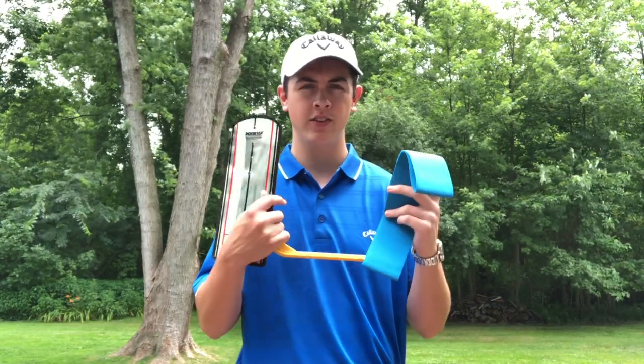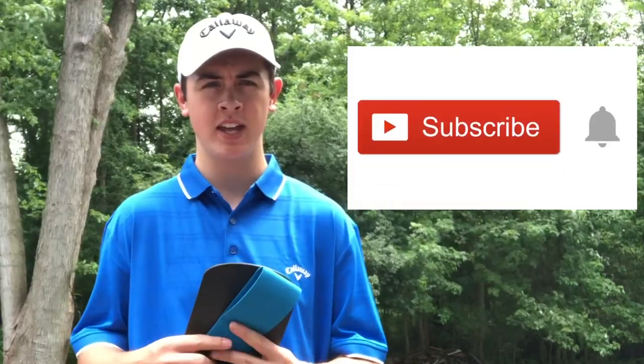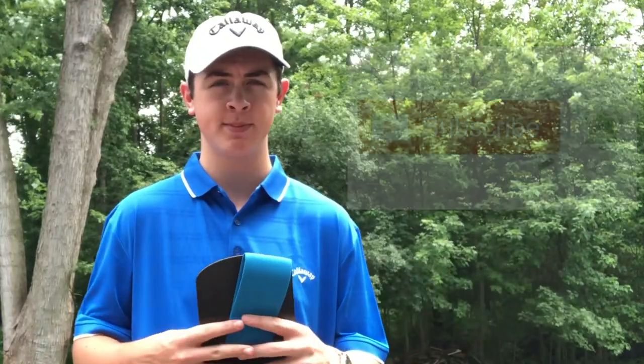Hey everybody, I'm George Conley from Scratch Golf Tips and today I'm talking about training aids. There's all kinds of training aids out there from very inexpensive to very expensive, so I'm going to be talking about my opinions on them, where you can find them, which ones you should be getting for certain aspects of your game — all that information and more right here in this video, so stay tuned.